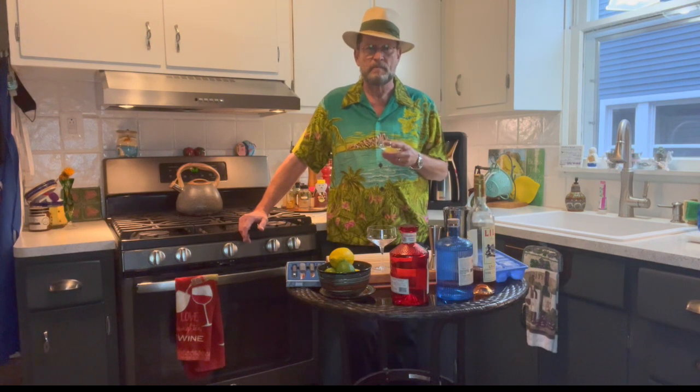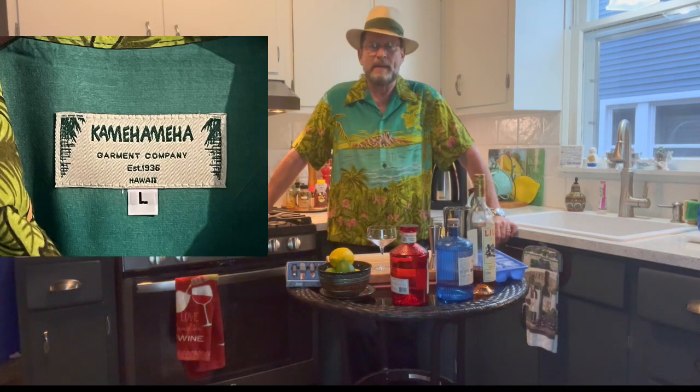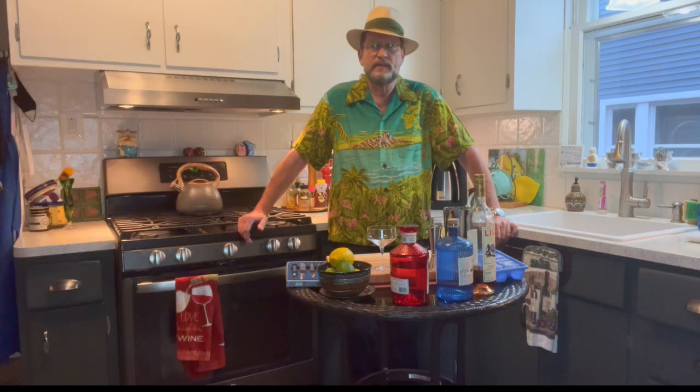That being said, the Vesper martini breaks all of my rules. So today we're going to make a Vesper martini. But first, let me tell you a little bit about this shirt I'm wearing — it's from one of my favorite shirt companies, Kamehameha. They've been around since 1936.